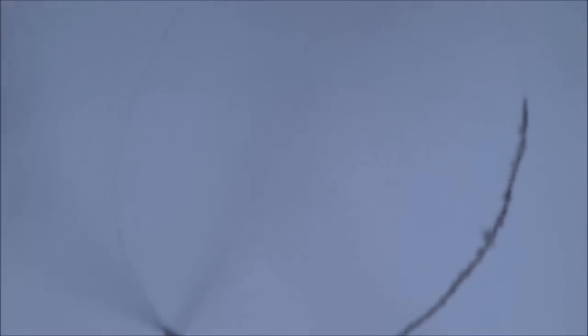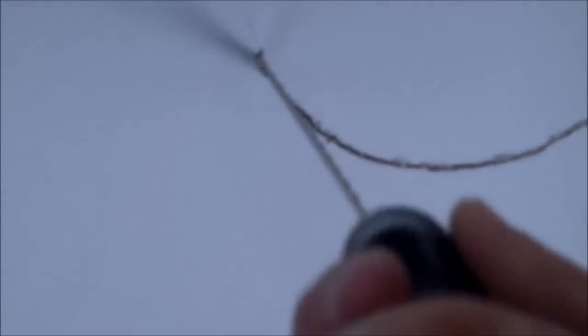We'll use a template and trace out the hole. Once you trace it all out, you start cutting.